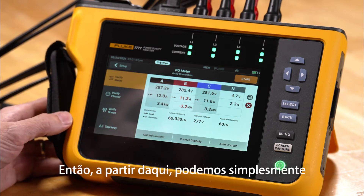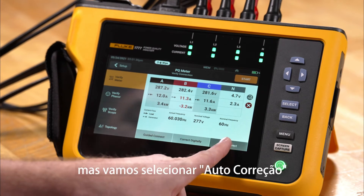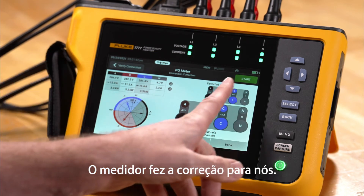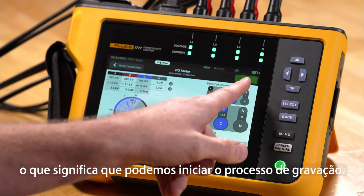From here we can either go to Correct Digitally, but we're going to use Auto Correct and let the meter fix the problem. The meter has made the correction for us, and now we have a green start indicator — we can go ahead and start the recording process.